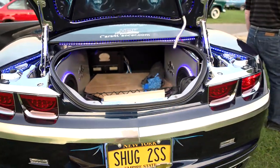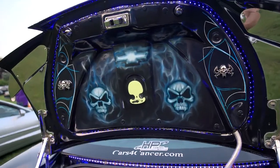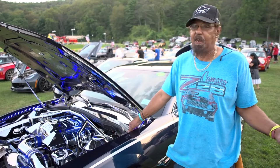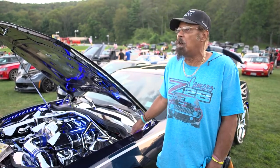I've been coming to this show since they started. There are a lot of different people here and a lot of nice cars. And every time you come, you always see something different at this show — it's never the same cars. It's always something different, and they're really nice cars here.